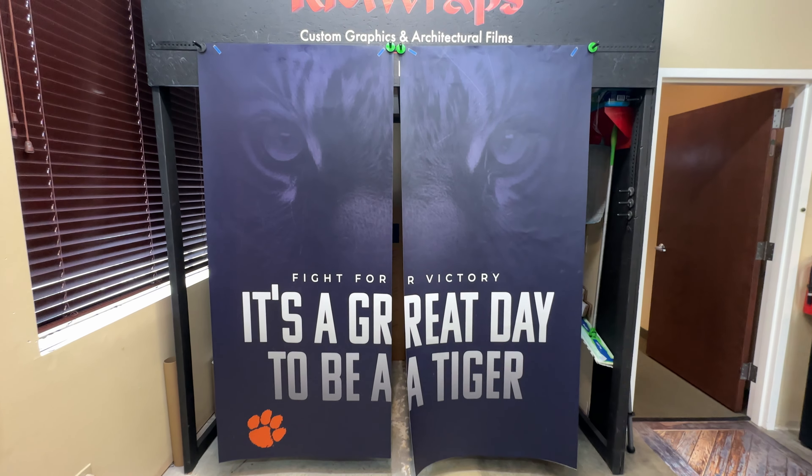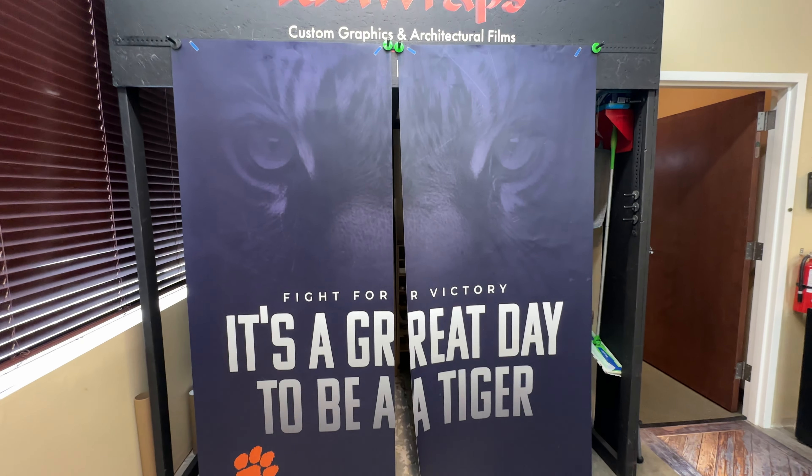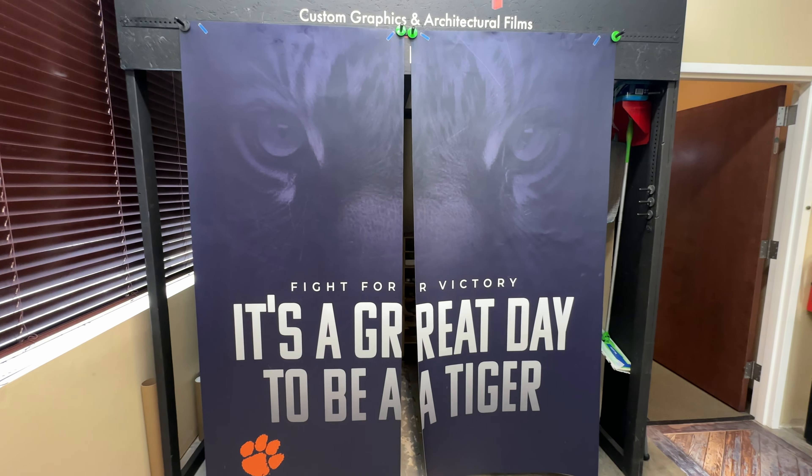For custom designs like this, once we get your images and files — or if we need to design something — we usually create a custom buy button on the rmwraps.com website. We send you that link, and once you place the order, we print it that day or the next and ship it out. We're pretty quick.